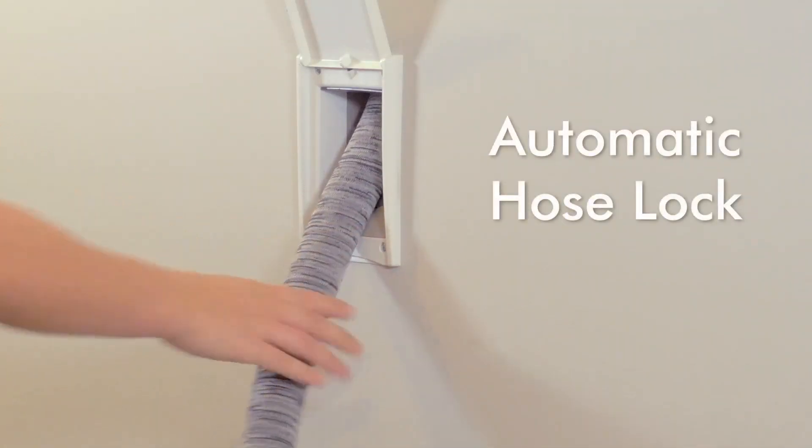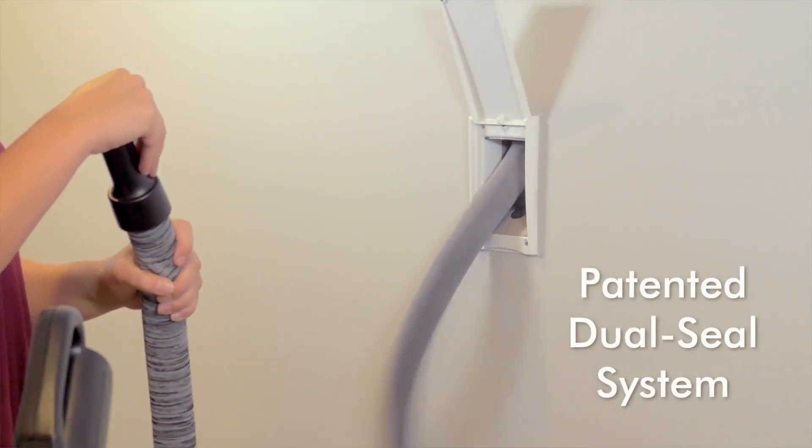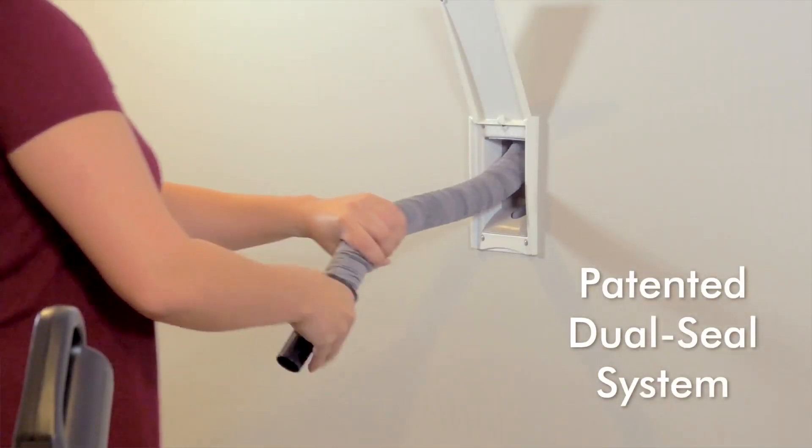Chameleon features an automatic hose lock and patented dual seal system to ensure maximum power every time you vacuum.